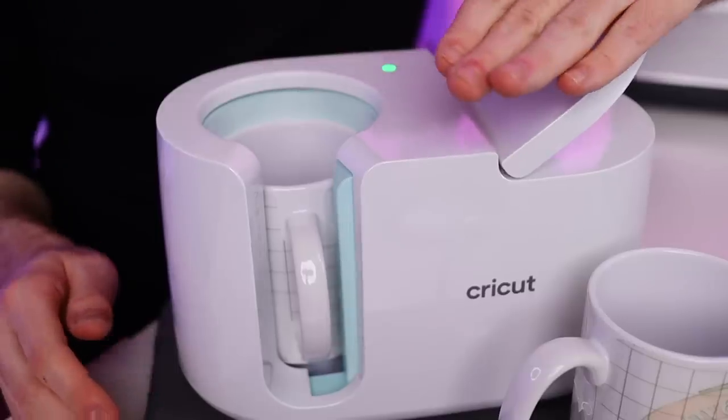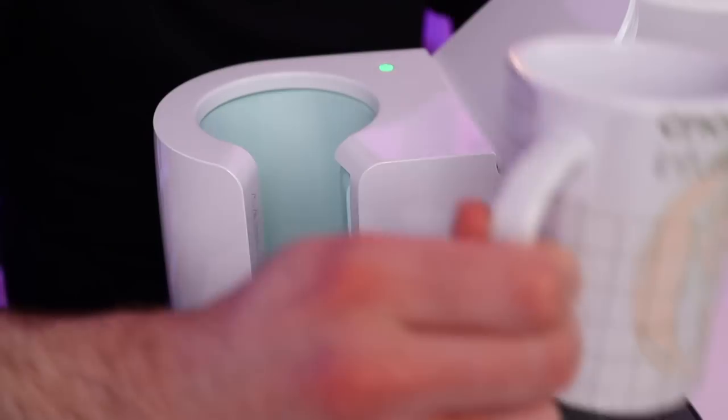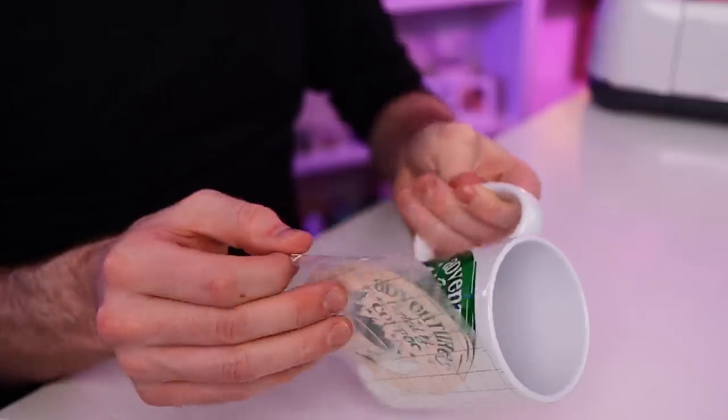Make sure that all of your design is covered and then go ahead and push down on the lever. This one is all done now too. I'm going to lift up the lever and then very carefully remove the mug. Now I'm just going to let those cool off completely to the touch before I even attempt to remove the infusible ink transfer sheets. Now I'm going to go ahead and remove the infusible ink transfer sheet from the first mug, and now from the second mug.